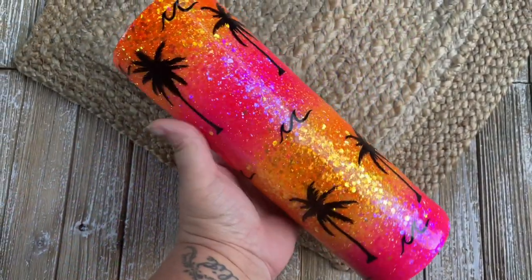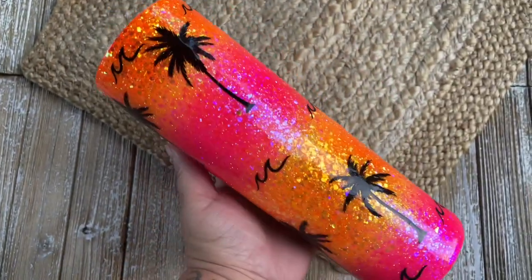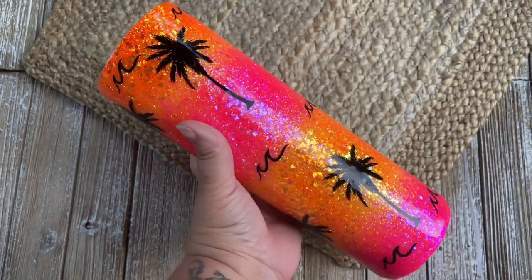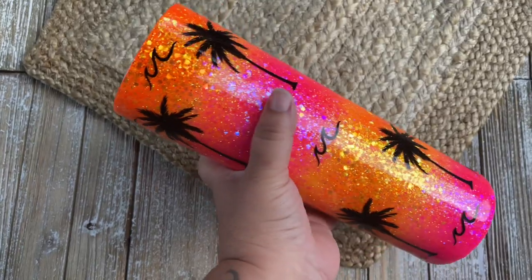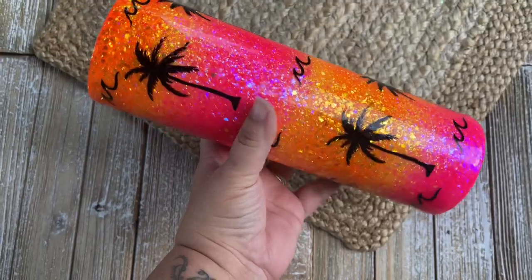Welcome back, this is Sandy with Sandy's Organized Chaos, and today we're going to be doing this really fun ombre striped tumbler. As always, I'll make sure to put everything that I used today down in the description below so you guys can shop those items if you would like to.